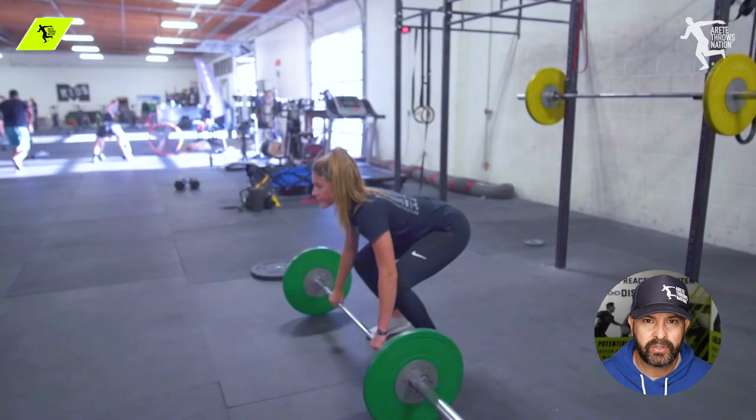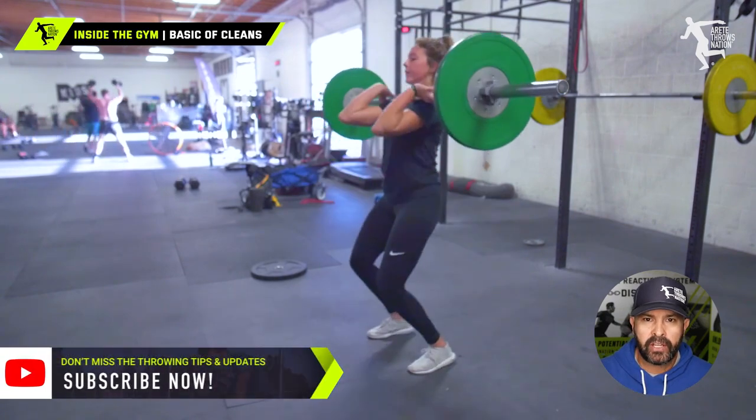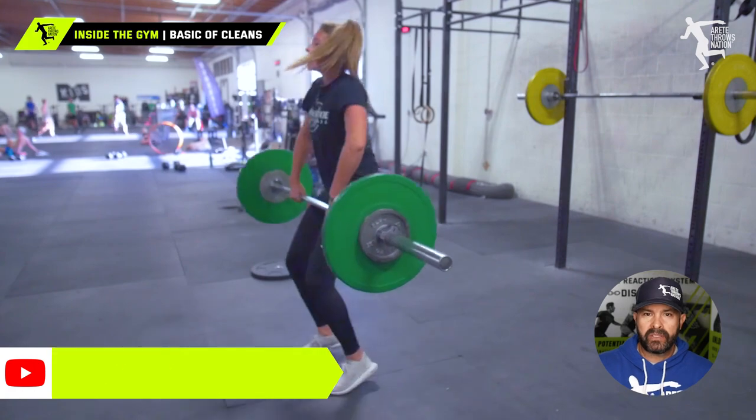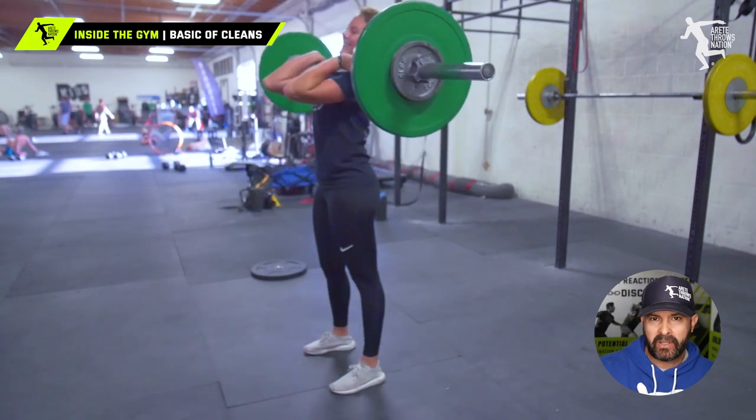Hey everybody, it's Eric Johnson from Merited Throws Nation, and in today's video we are going to talk about developing speed and power in your throws. One of the best ways to do that is Olympic lifts, and specifically the clean.